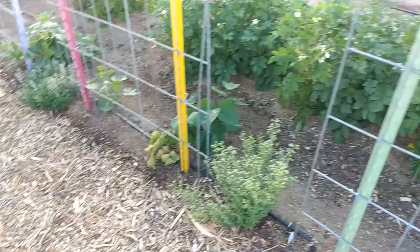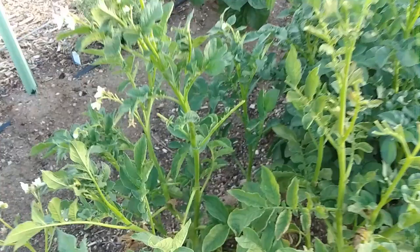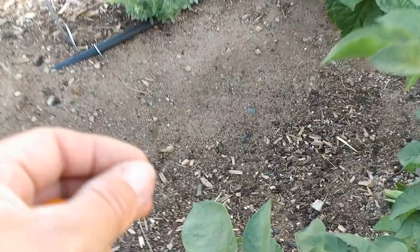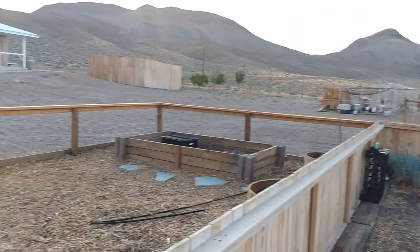More cucumbers — this plant has exploded. Another cucumber over here. This one says it was supposed to be echinacea — not too sure about that. And this looks like another cucumber. We'll see — it's going crazy though. Trying to get it to come over here and trellis up. I did not plant that one there either.